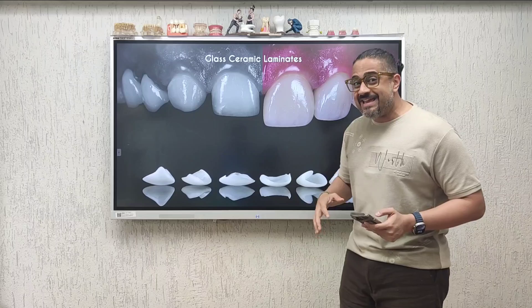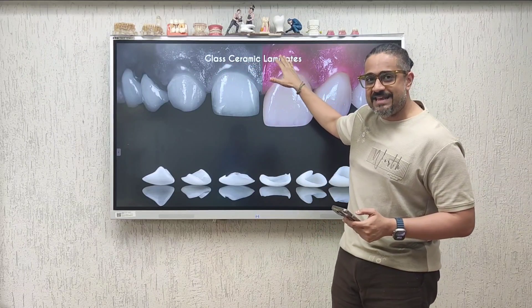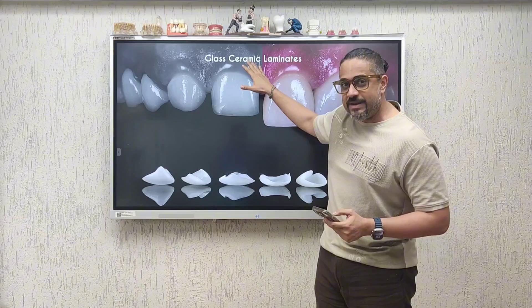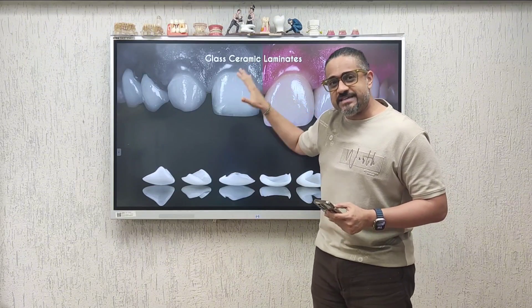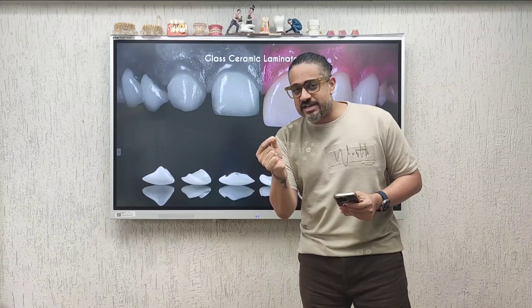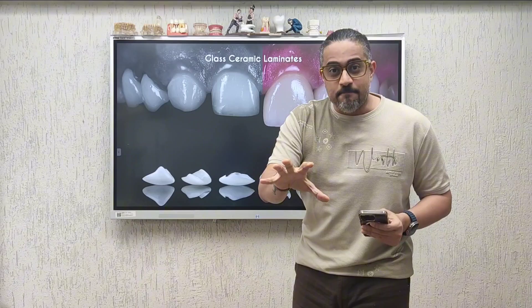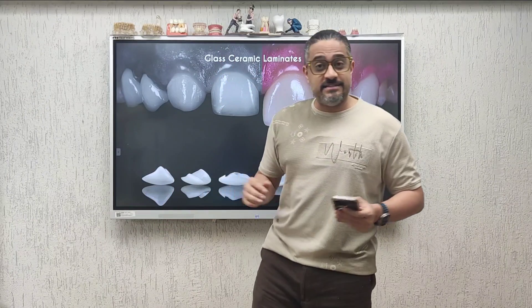So now I hope you understand why I insist that when you are cementing glass laminates and glass ceramic veneers, always choose a light cure resin cement. Because these are thin shells of ceramic, light can easily pass through them and polymerize the resin inside. As long as your restoration is less than one millimeter thick, feel free to use a light cure resin cement.